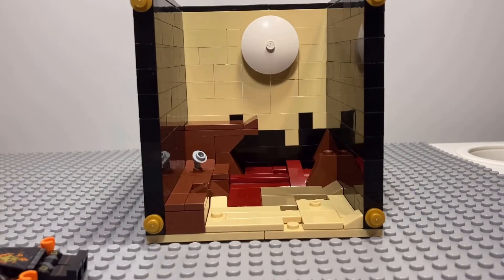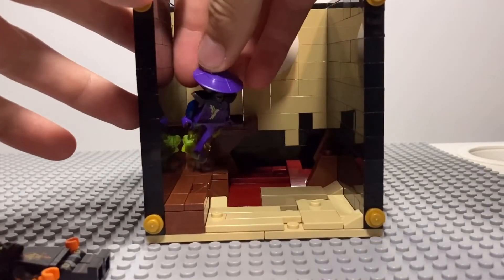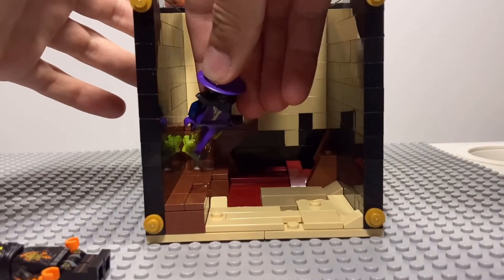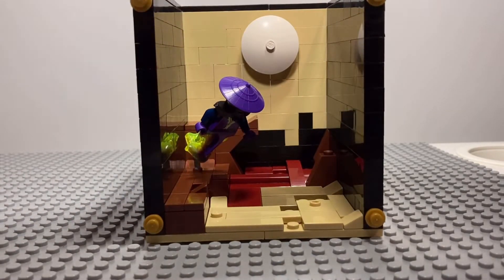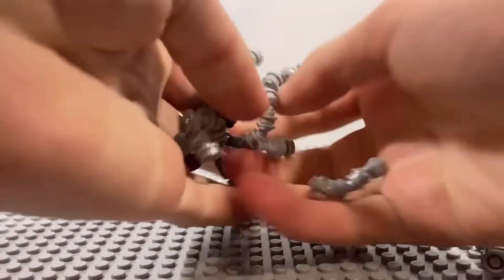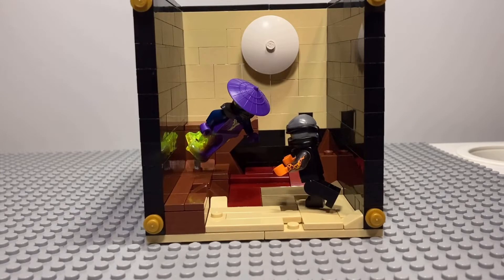We're back again. The final thing for this is we needed an angle for this character, so I got one of these angled pieces. I don't actually just own them randomly — I only had them in one other set. One last final flashback. And we're back, and that's how it came to be. I'm pretty proud of the product, and I'll catch back in when we have actual Sensei Yang.